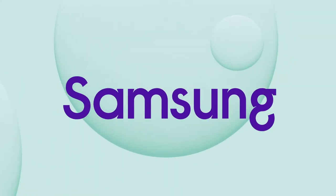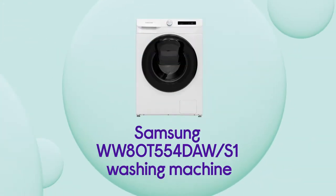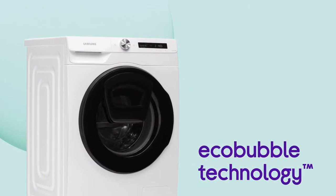This Samsung washing machine gives you great results with a more efficient performance, saving you money with every wash. Make the most of washing that's better for your bills as well as the environment with cost-effective laundry from EcoBubble technology.